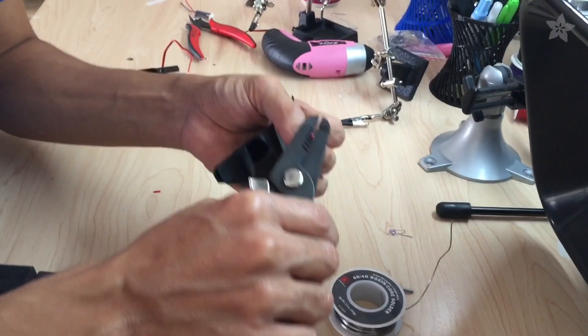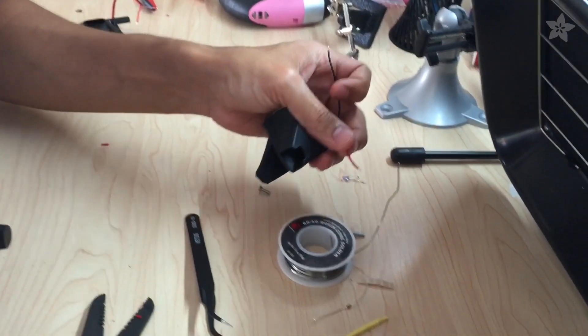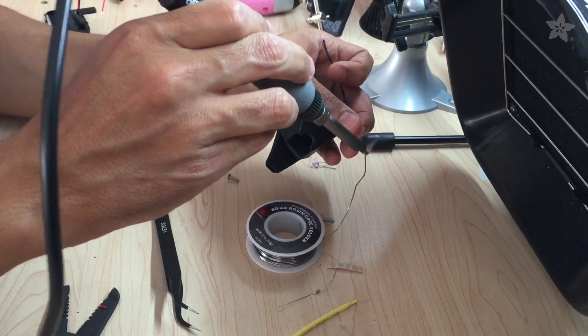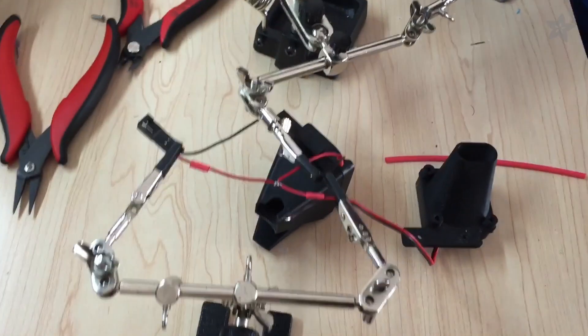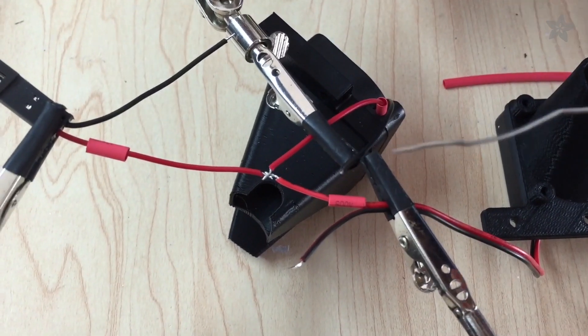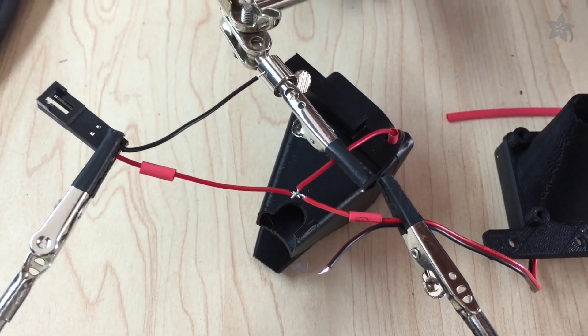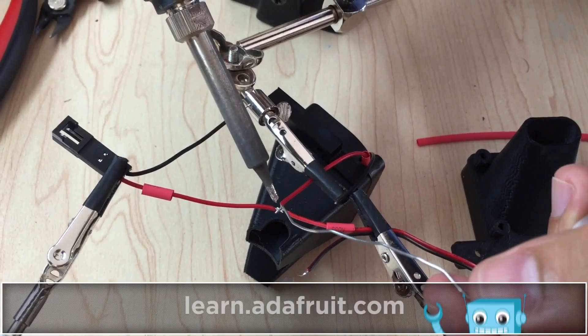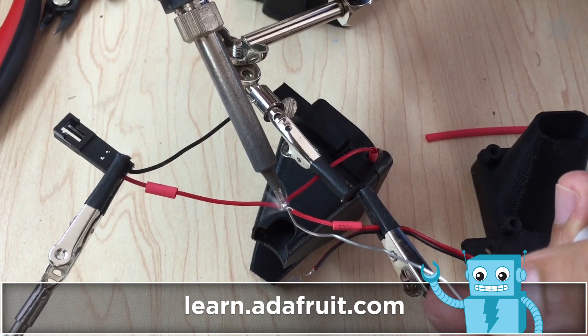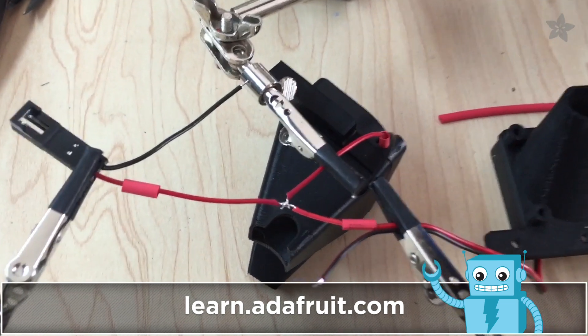A good practice is to definitely tin your stranded wire, otherwise you'll get fraying and it's terrible. This is a pretty cool setup — it's sort of like a Y connection. We're going to make sure that all these guys solder together by lining them all up. This is two helping hands holding everything together.